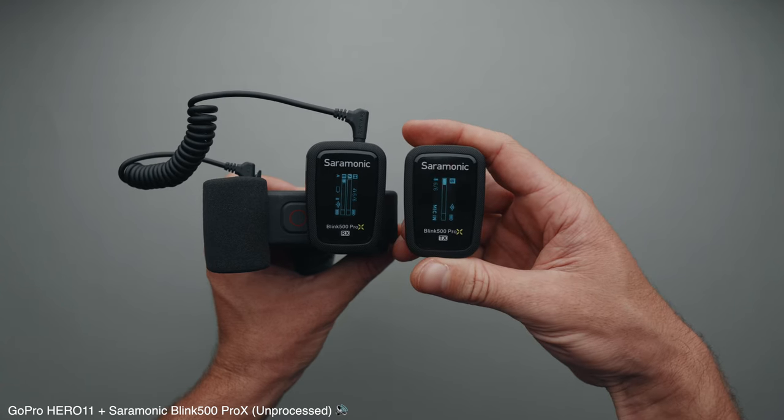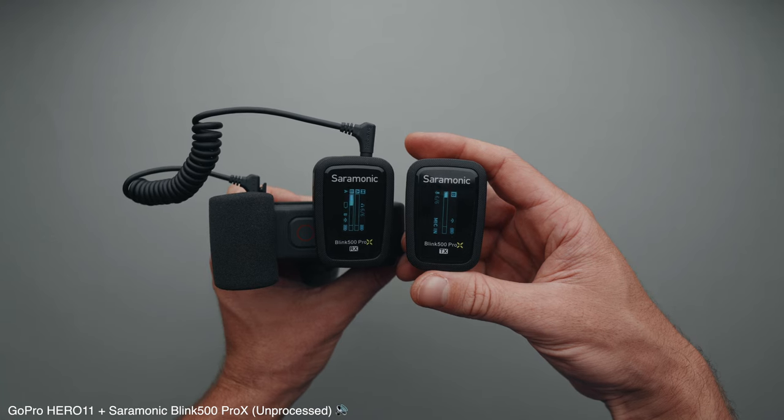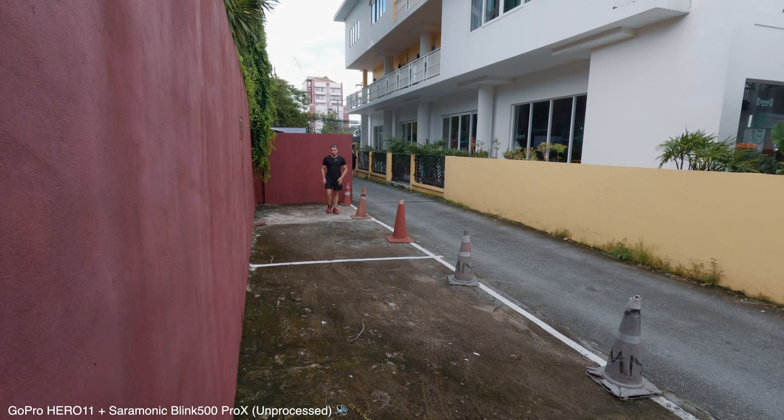In addition to the Rode Lavalier Go, I occasionally use the Saramonic Blink 500 Pro X wireless microphone. This allows me to be 10 to 30 meters away from the camera without being tethered to it and still have great sound quality.